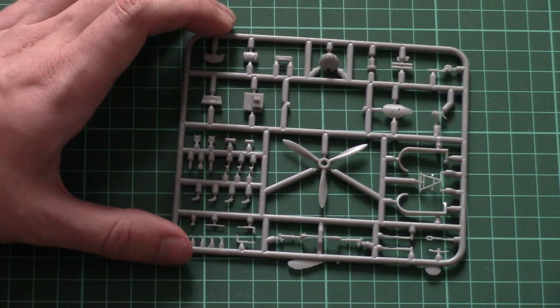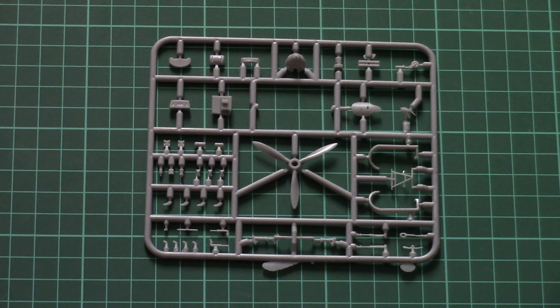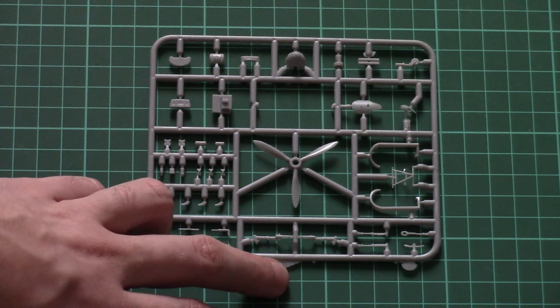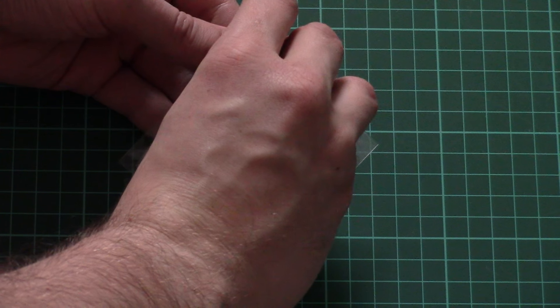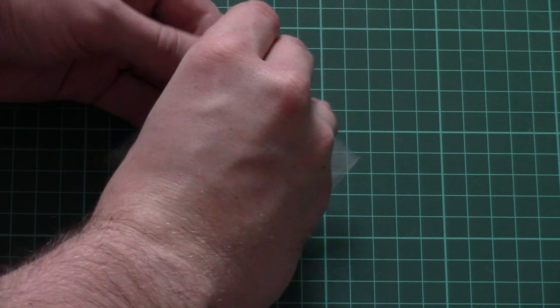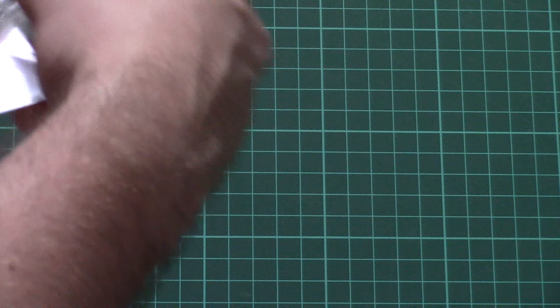The third and last grey plastic sprue is dedicated to various minor external and internal parts. As you can see, the propeller is a one-piece element. Again there is some flash, but it's on the frame rather than on the parts themselves, so no worries. I think the cockpit and external parts will be further detailed with PE elements, but first we need to check the separate plastic bag, which, as mentioned, contains the resin parts and transparent sprue for the winter version canopy.